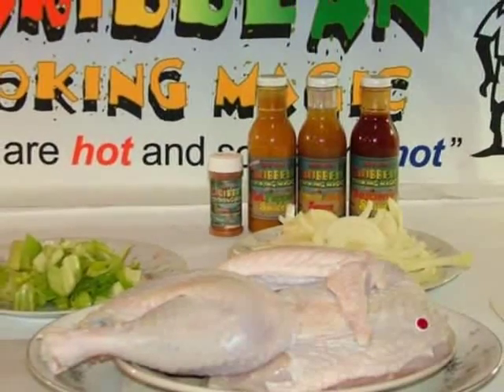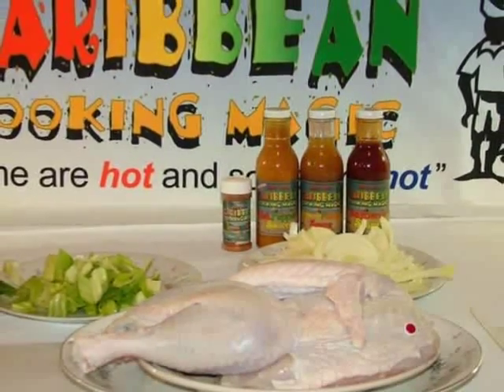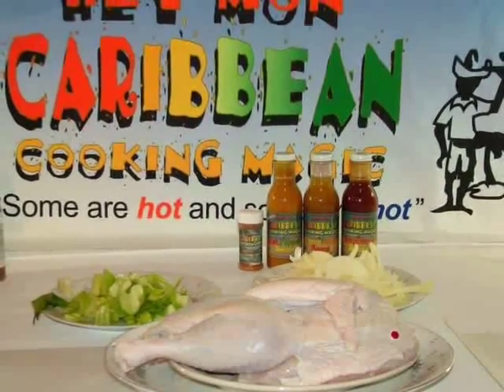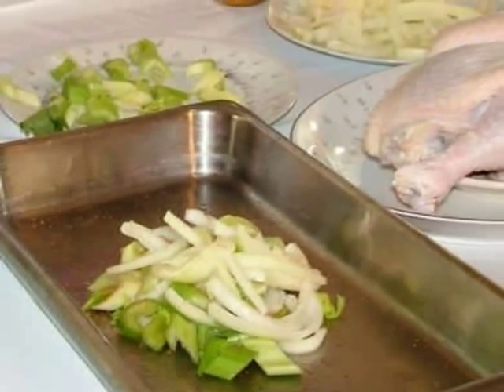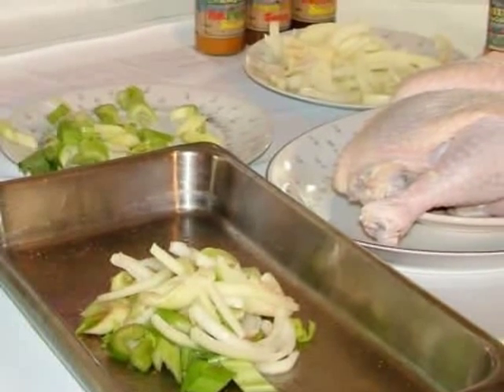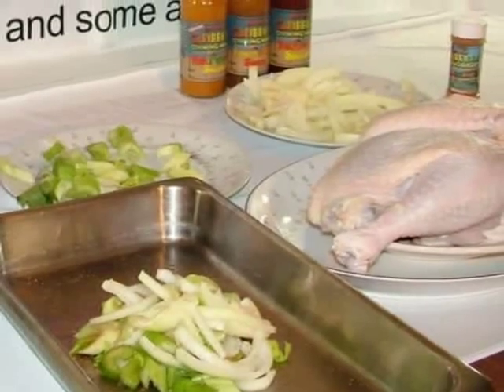Here are the ingredients for your Caribbean style holiday turkey: one turkey divided front to back, and coarsely chopped celery and onions. Sprinkle your Heyman stewed cabbage multi-purpose spice over the onions and celery — two tablespoons should be about right.